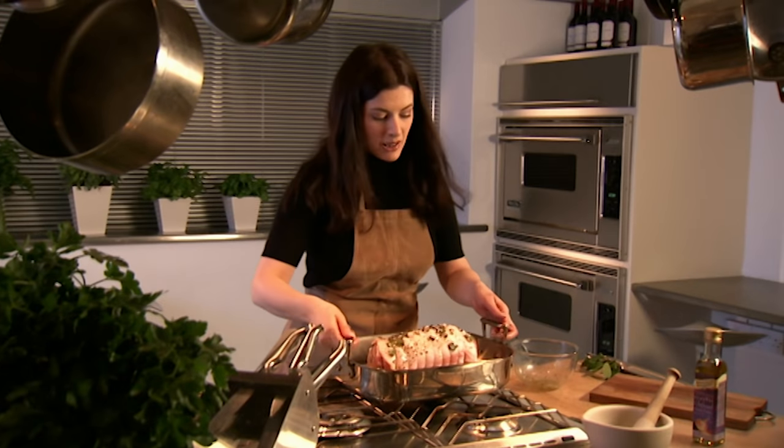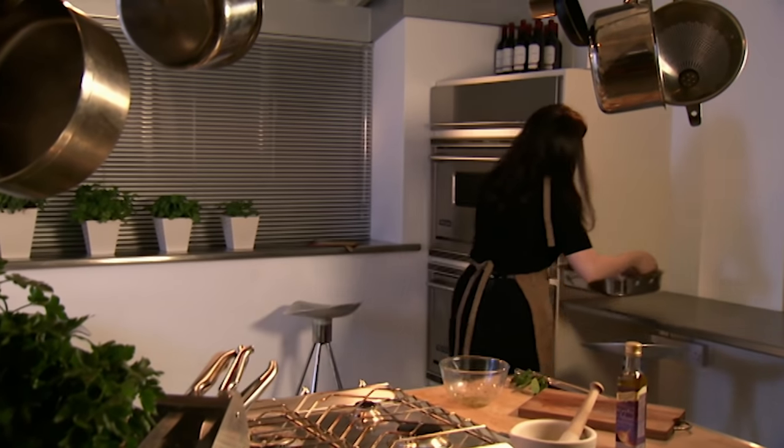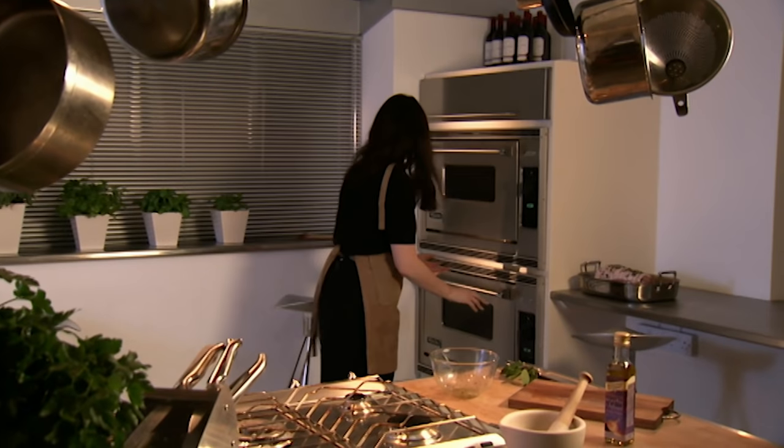Final touch — some nice coarse salt. And that's it: just in a moderately hot oven for about an hour and three quarters — that's when I'll look at it.